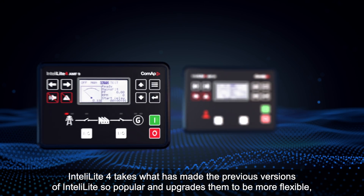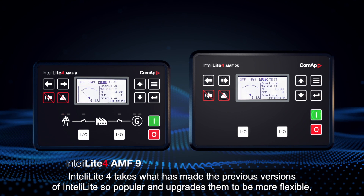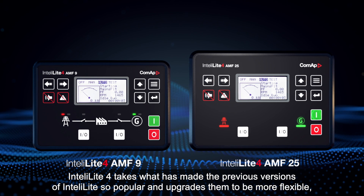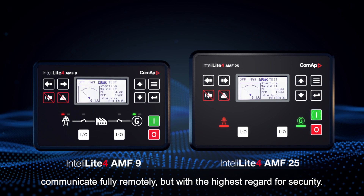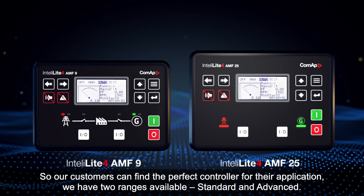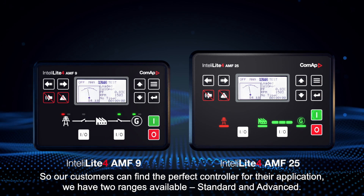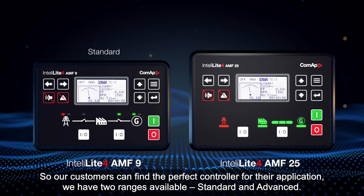IntelliLite 4 takes what made the previous versions of IntelliLite so popular and upgrades them to be more flexible, communicate fully remotely, but with the highest regard for security. So our customers can find the perfect controller for their application. We have two ranges available: standard and advanced.